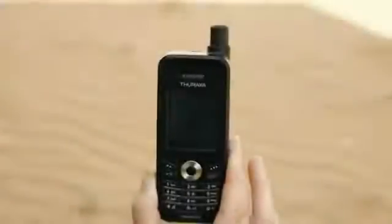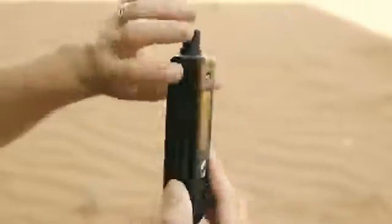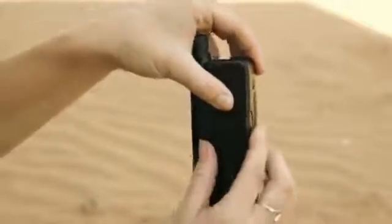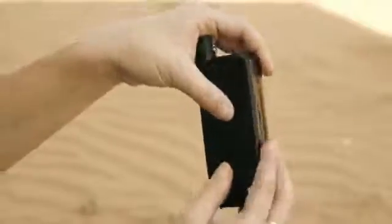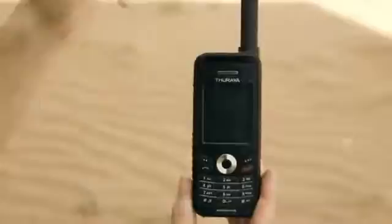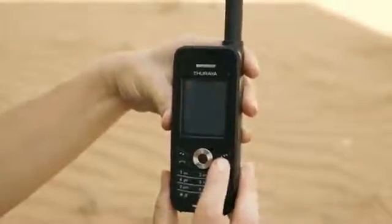Now let's take a look at how the Theraya XT works. Let's go through some simple steps in setting up the Theraya XT handset. Initially, insert the SIM card — do this by removing the battery and inserting the SIM as demonstrated. Replace the battery. Then extend the aerial, aiming for a direct line of satellite if available.